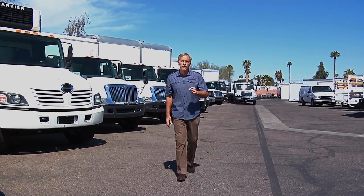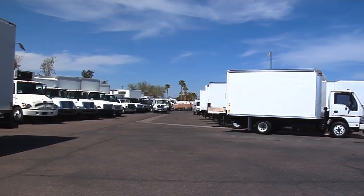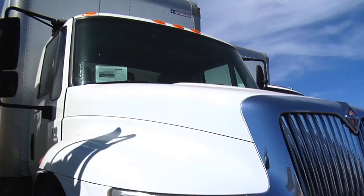Today, the trucking industry is one of the largest industries in the world. There's over a million trucks on the road, ranging in size from four wheels to 18 wheels, small to large.